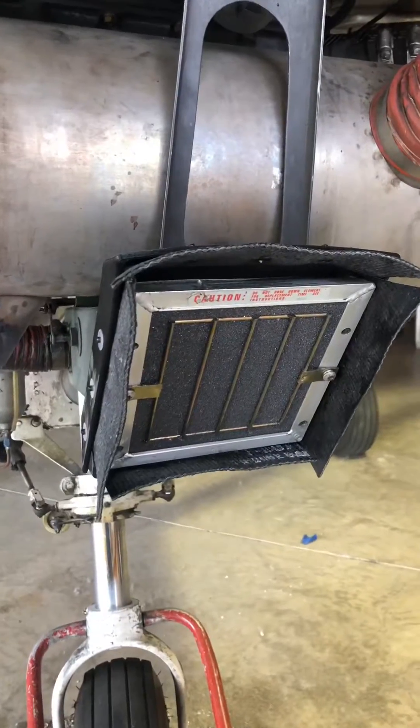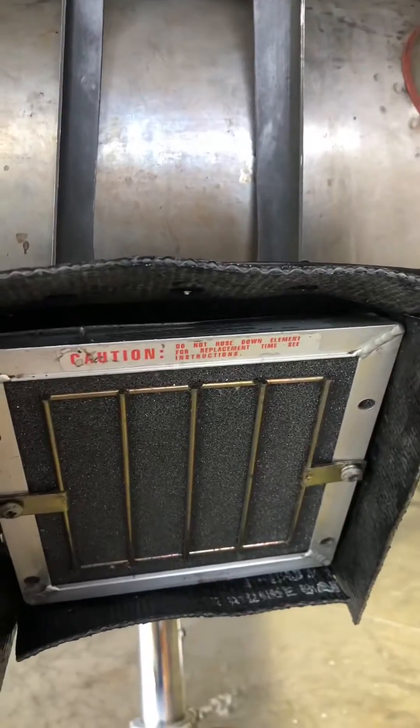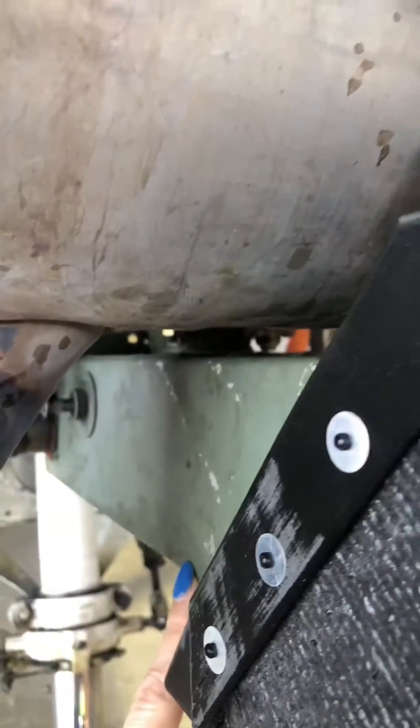I'm going to run you through how a carb heat box works on a Cessna 172. This is what a Cessna 172 air box looks like. You can see it's got the air filter element in front, and then behind that is the rest of your air box that we can see from the side here.